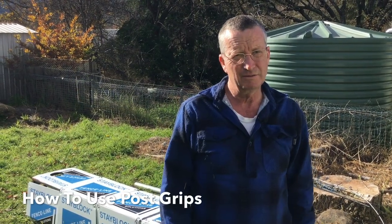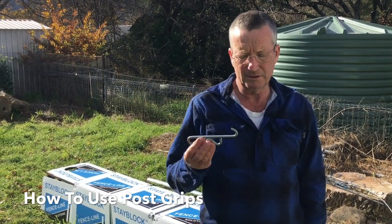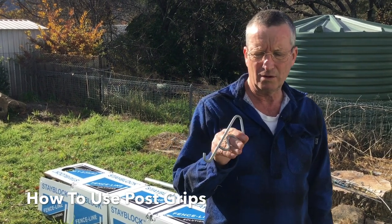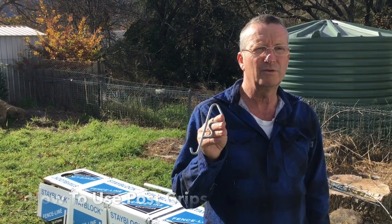Hi, I'm Pete from Fenceline. What I want to discuss today is the post grips and how you use them. They're a wire, spring steel wire form product.